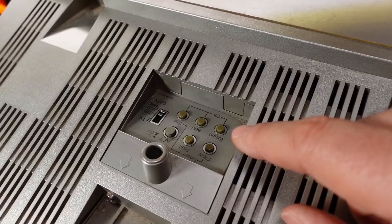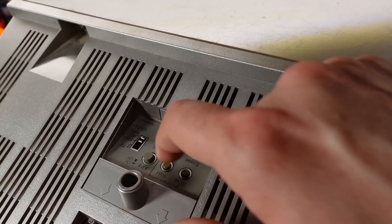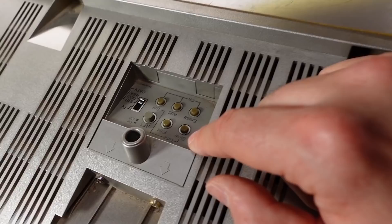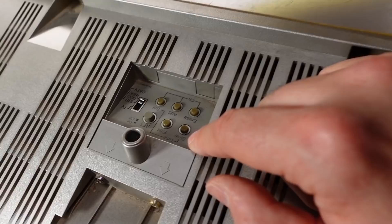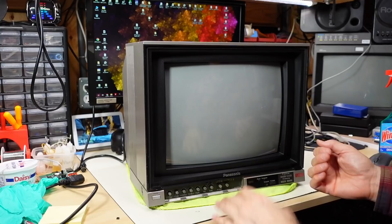On the top of the set there's a tuner control panel: AFT automatic fine tuning on/off, a cable TV switch for standard TV or three different cable TV modes, add and erase channel buttons, and slow/fast time controls — so this must have some kind of on-screen display. It seems quite fancy that a computer monitor from 1984 would have on-screen displays with time and channel numbers.